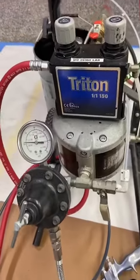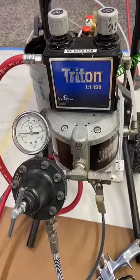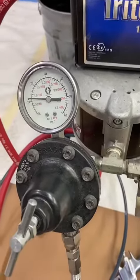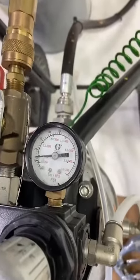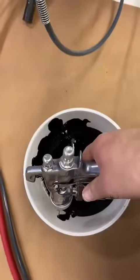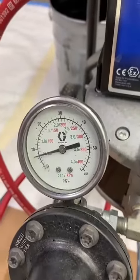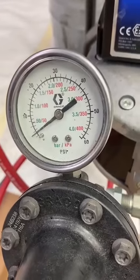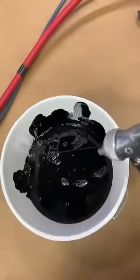Hello everybody. Today we're doing a quick video on the Triton air spray package and how to set up the pump pressures properly. As you can see on this fluid regulator, I've got it set just over 10 psi, but if we look at the pump pressure, I've also got that just over 10 psi, so the regulator is really not doing much. I'm going to pull the trigger on the gun — watch what happens to that pressure. See how it's dropping down? That's because the pump is going into a changeover, dropping way down, and then coming back. That regulator is not really doing anything.